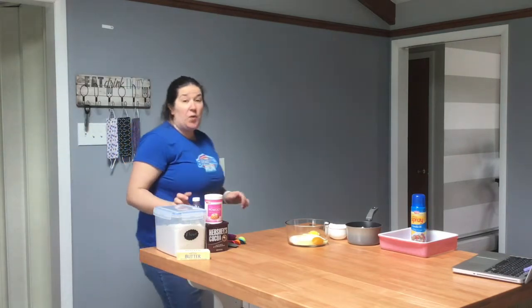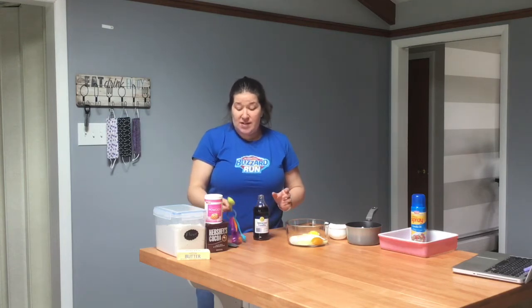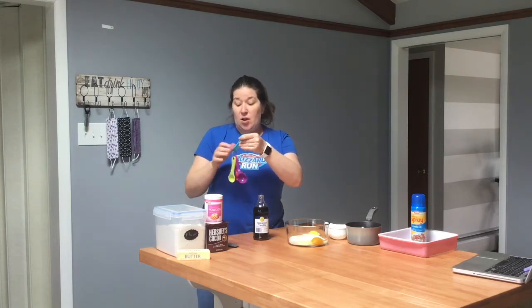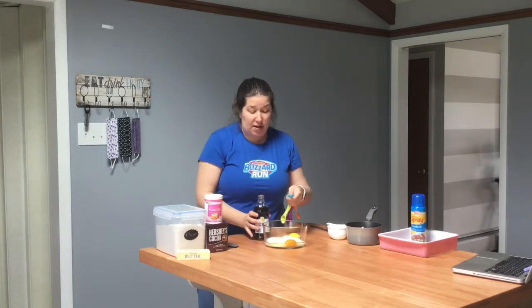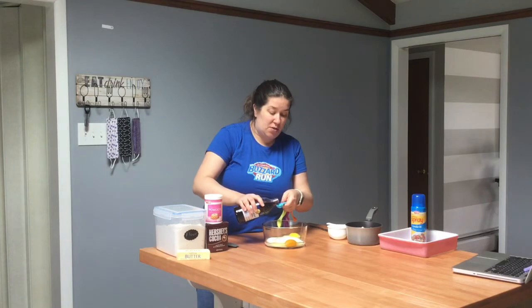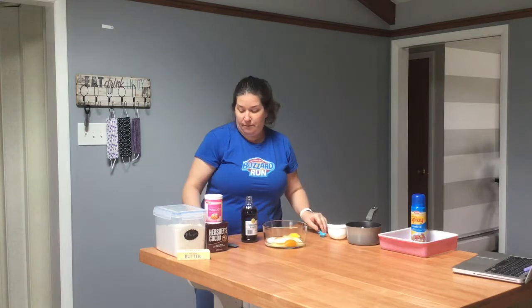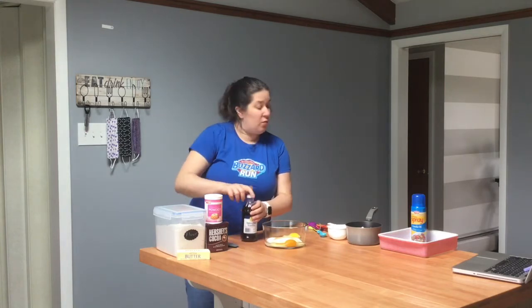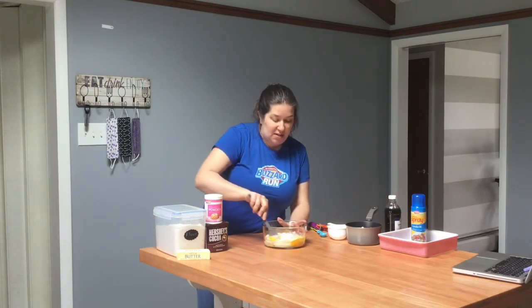We are also going to add one teaspoon of vanilla — I'm just using the imitation vanilla. Remember, teaspoon is the little of the two — teaspoons and tablespoons — so we are using a teaspoon. One teaspoon, pour that in there. And I'm going to mix this all together with my rubber scraper.